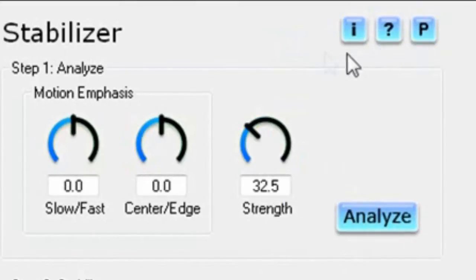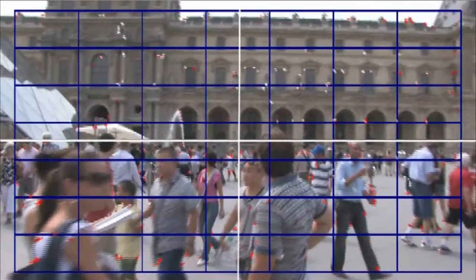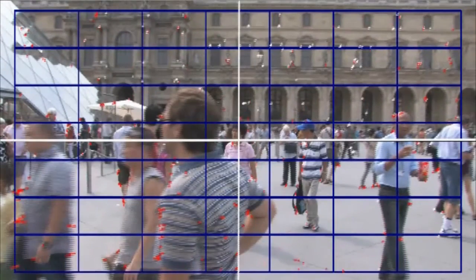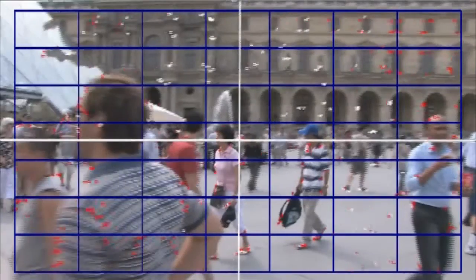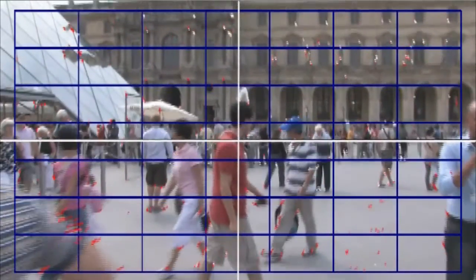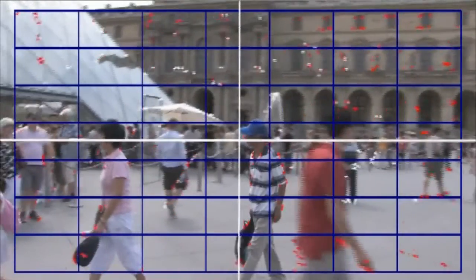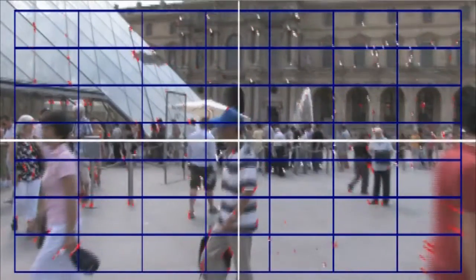Preparing for analysis is pretty easy. We can leave the first two controls at zero — they're only necessary for special cases. That leaves the Strength control. Strength sets how rigorous the analysis should be. Lower values require significantly less CPU but may encounter errors. Let's start analysis. Analysis processes the entire clip, comparing frame-to-frame and noting the motion. It finds comparison points between adjacent frames and draws lines to indicate how much each point moved.